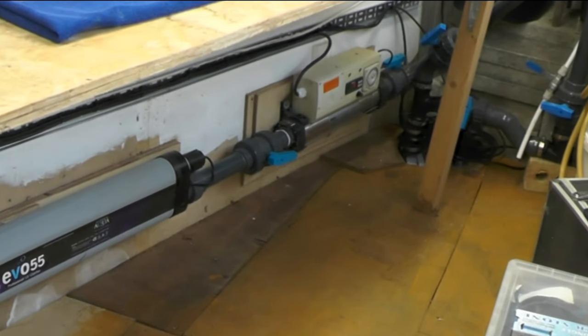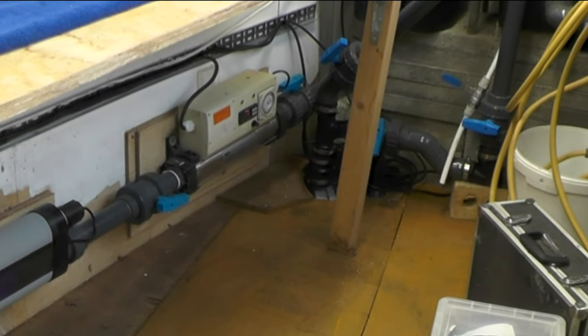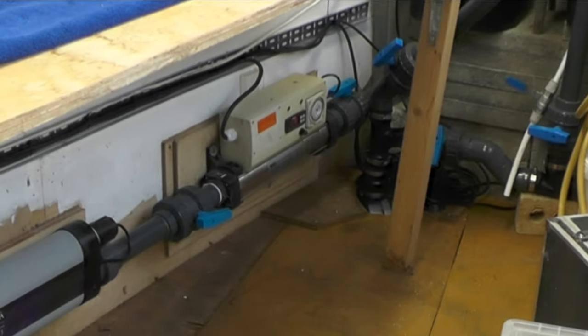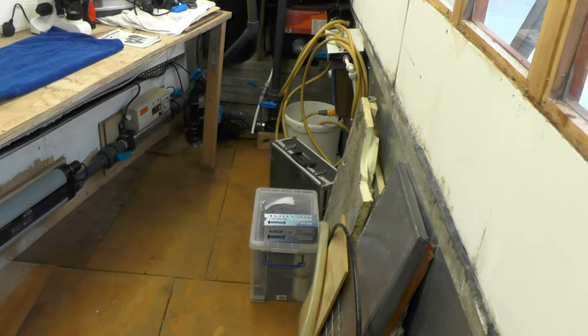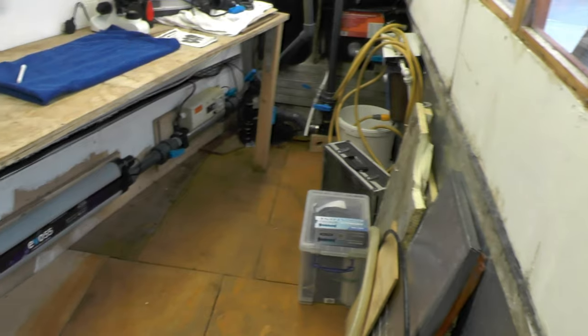I change the UV tubes around about the beginning of March — that's the EVO 55. It's then got a short bit of pipe into the Electro 3 kilowatt inline heater. From there it goes out under that filter unit, out the wall, out the filter house, goes underground on the gravel, and back to the pond.